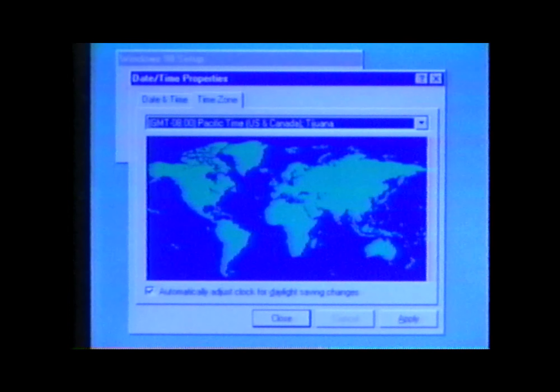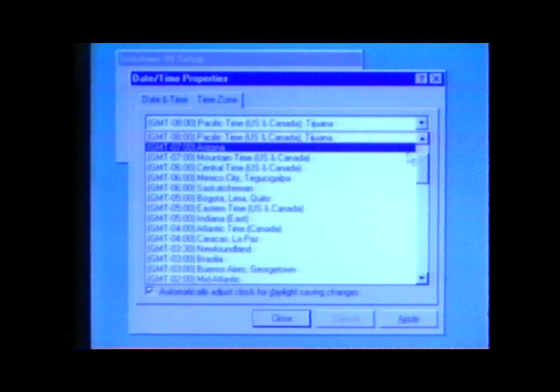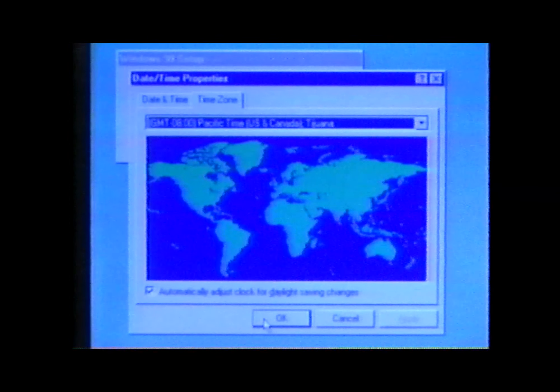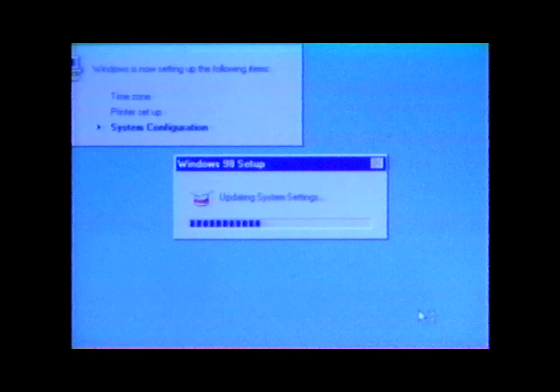Don't worry if there are times during this process when the computer doesn't seem to be doing anything. You can be sure that the process is continuing as long as the hard drive access indicator is flashing green. When the Date Time Properties window comes up, use the pull-down menu to select the appropriate numbers, click Apply, then click OK. When you see the Add Printer Wizard window, click Cancel — you don't want to set up your printer until you're completely finished with the Windows 98 setup.